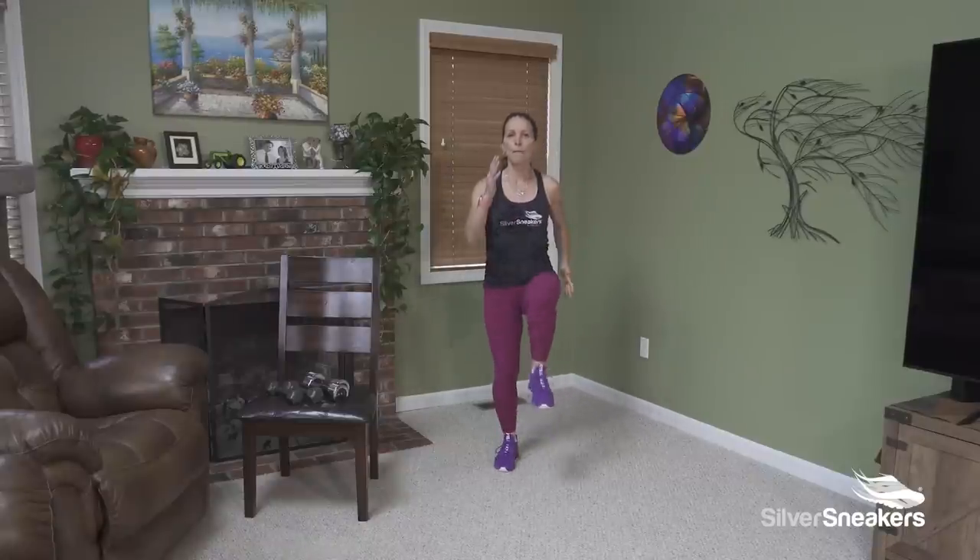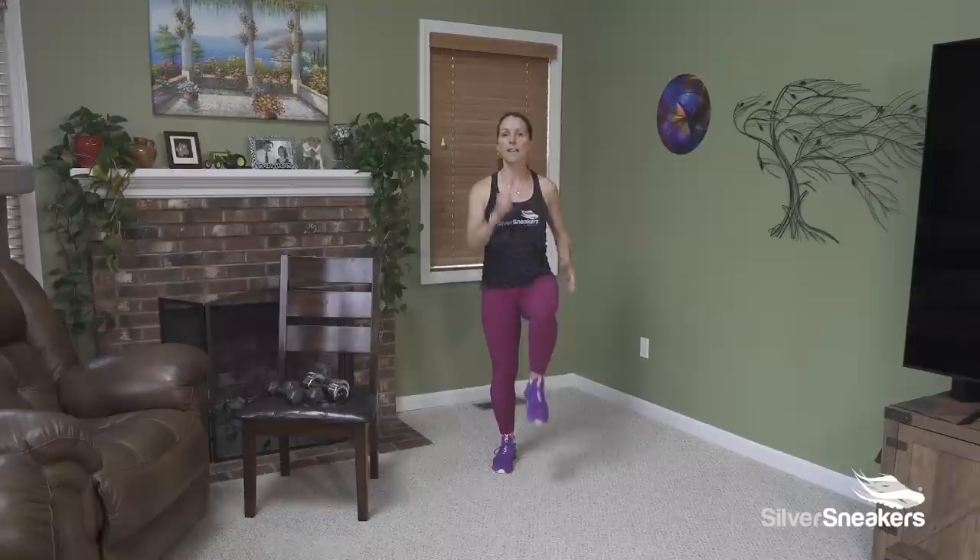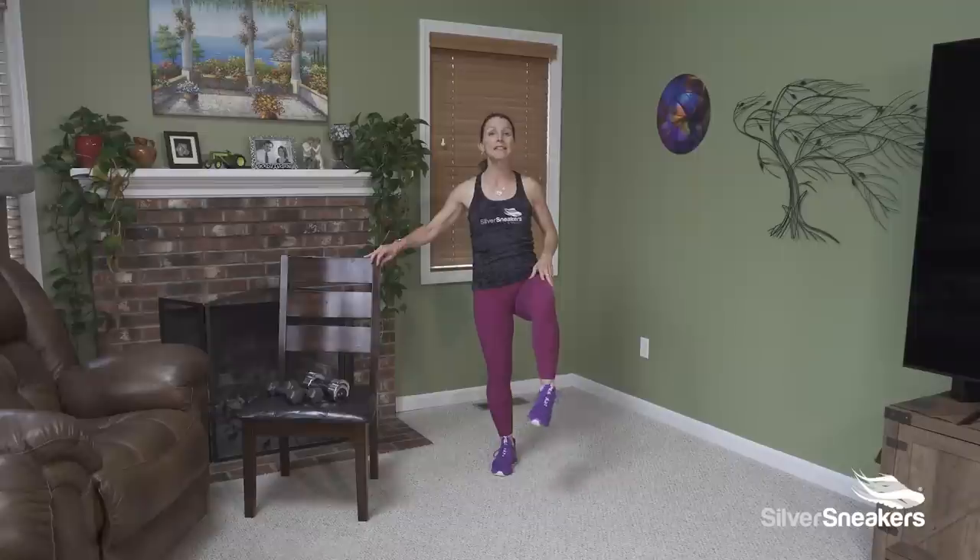Four more please — four, three — this knee up and hold. Find some balance. Circle your toes. Circle the other way.